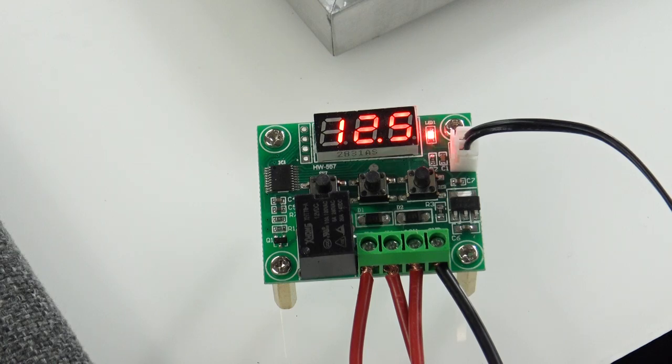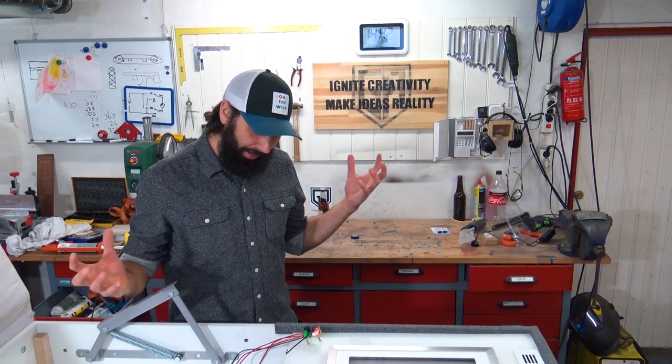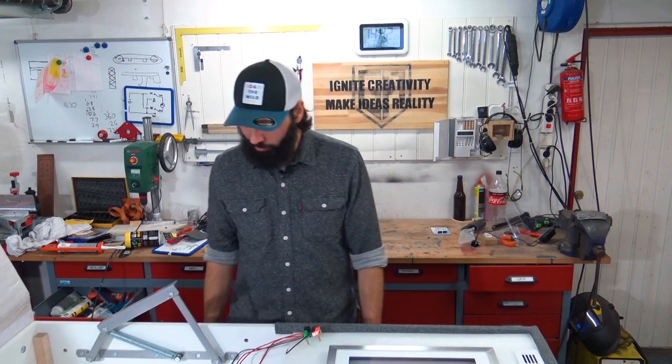I built a peltier cooling system and that didn't work out as planned either. How the f**k is it going up in temperature? Jesus f**king Christ.